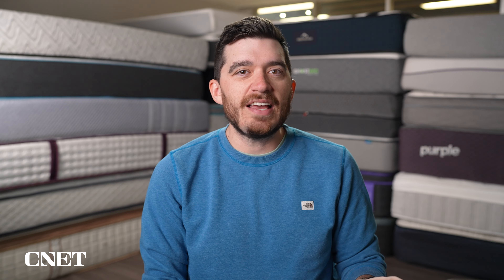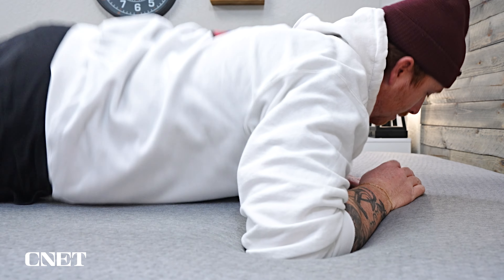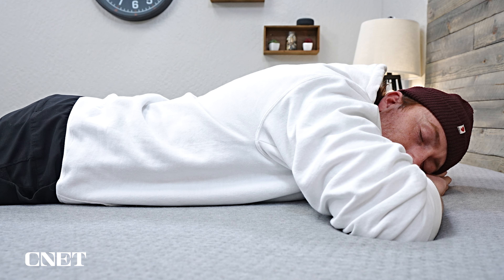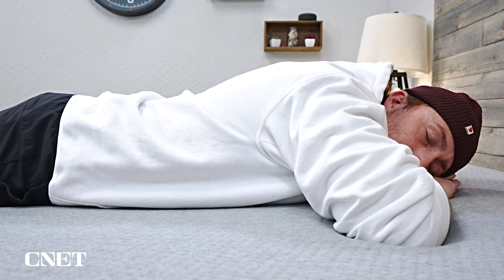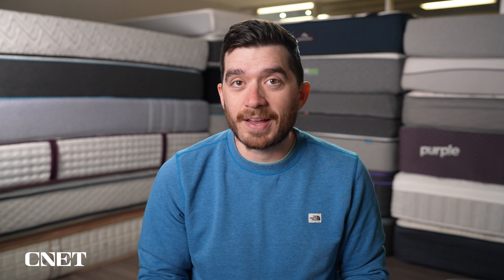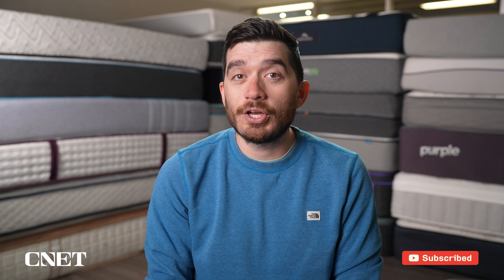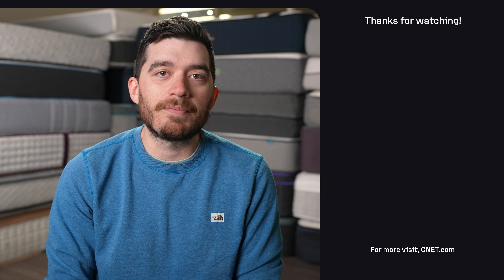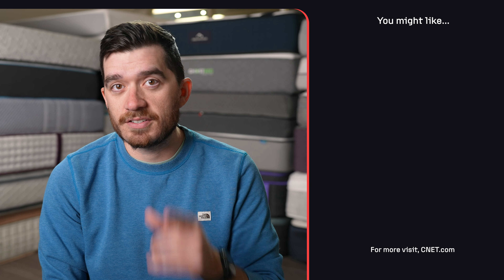That's going to do it for this video about the Casper One Foam mattress. The biggest takeaway is that it's quite a bit firmer than the Casper original, and it's going to be a nice option for strict back and stomach sleepers looking for a firm, comfy foam bed. Let us know what you think about these new Casper beds down below in the comments. There's tons of stuff in the description about all of these new beds from Casper, including full written reviews and any discounts we come across. If you found this video helpful, give it a thumbs up and subscribe to the channel.